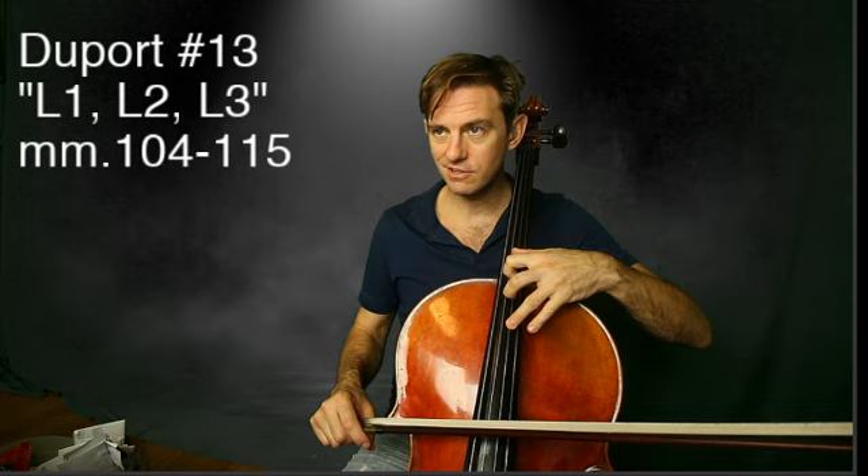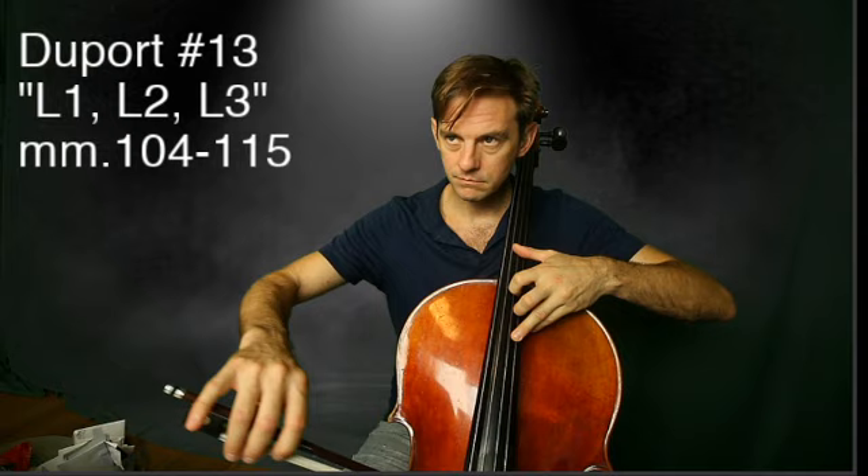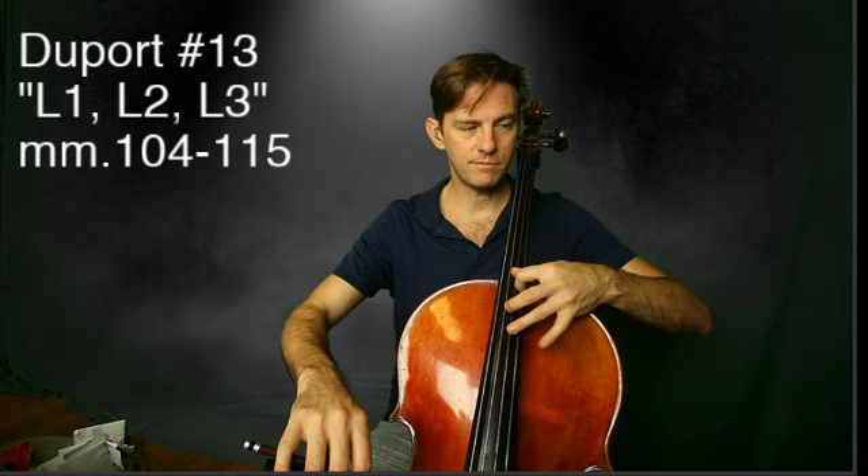It's a double extension to the D string and then a triple extension up to the high B. L2 is tough. Half step between one and thumb.